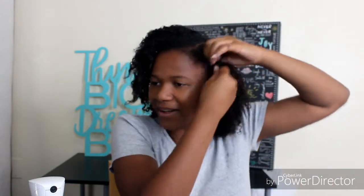You would want to part it over here, and then put it up into a bantu knot. I'm using my phone as a mirror — I don't have a mirror, I need to buy one.